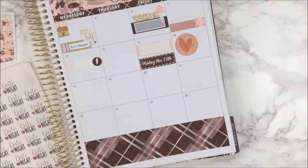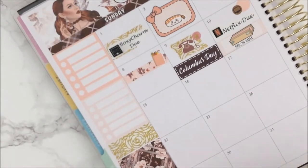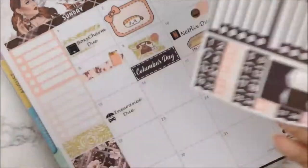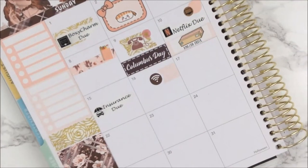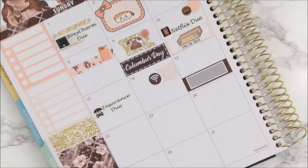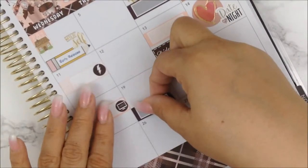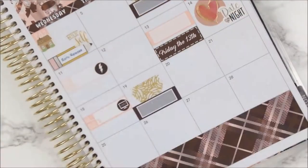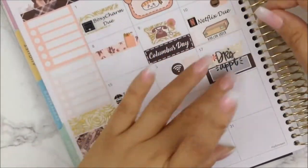Moving on to the thirteenth, I had a date night so I used this big heart circle sticker from the mommy book and a date night sticker from My Planner Envy. I'm also putting down my car insurance that was due on the thirteenth, and I also need to remind myself that my Sirius XM Radio is being pulled out that day. I had a doctor's appointment — I just put a label there. My cable bill was due, and I had another doctor's appointment that I wanted to stand out, so I used some washi strip and a doctor's appointment clear sticker from the mommy book.